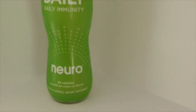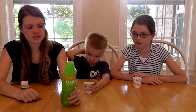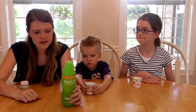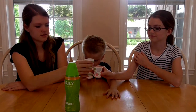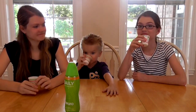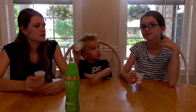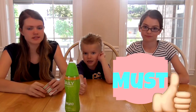This next drink is called Neuro Daily Immunity in Tangerine Citrus flavor. It's supposed to support a healthy immune system — vitamin D, daily antioxidant support. It smells just like orange — like Sunny D. That is good! It's like Sunny D but with a tang, with a carbonated twist like soda. This is good. So I rate this a must. We all rate it must.